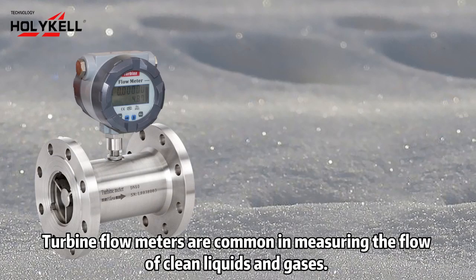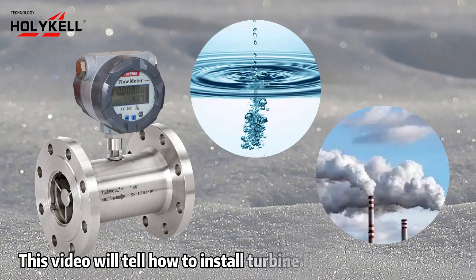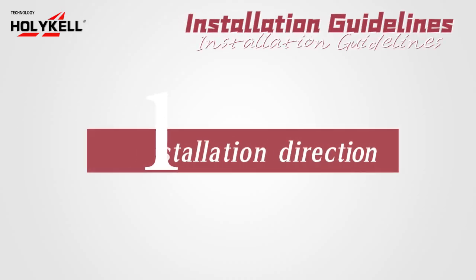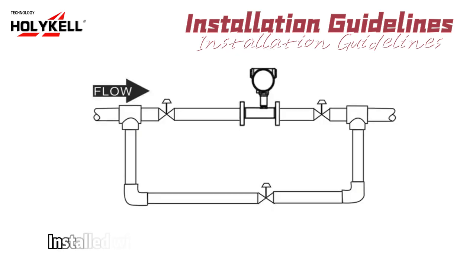Turbine flow meters are common in measuring the flow of clean liquids and gases. This video will tell how to install turbine flow meters correctly. Installation guideline 1: installation direction. Turbine flow meters can be installed vertically or horizontally, installed with the flow direction arrow pointing in the direction of fluid flow.